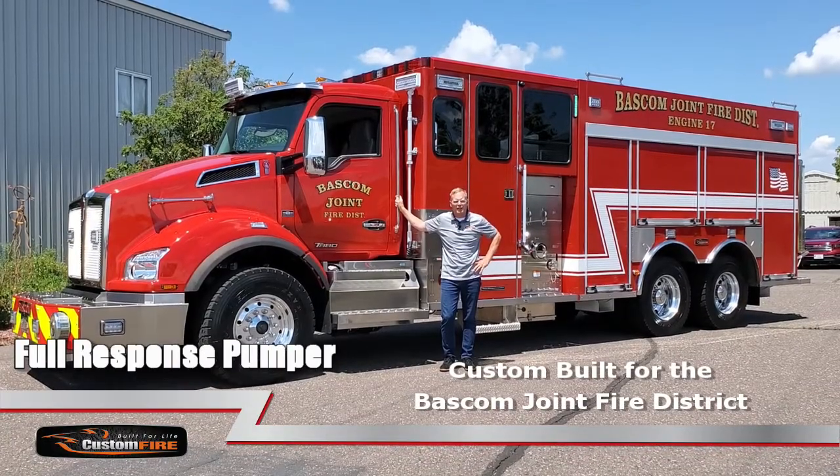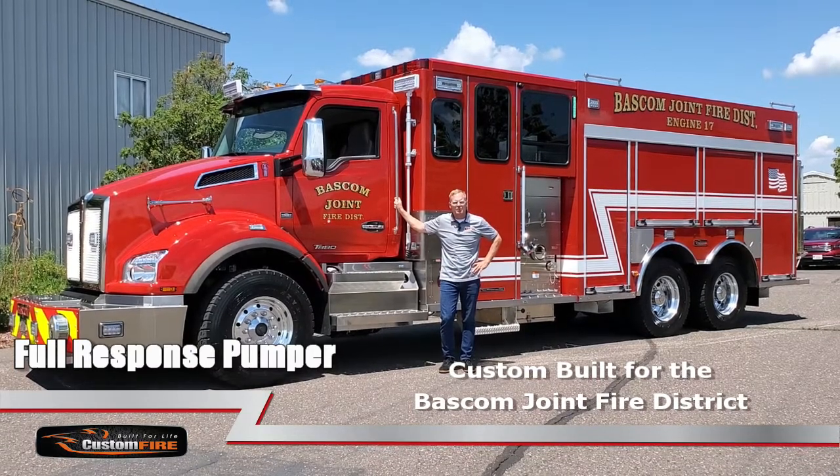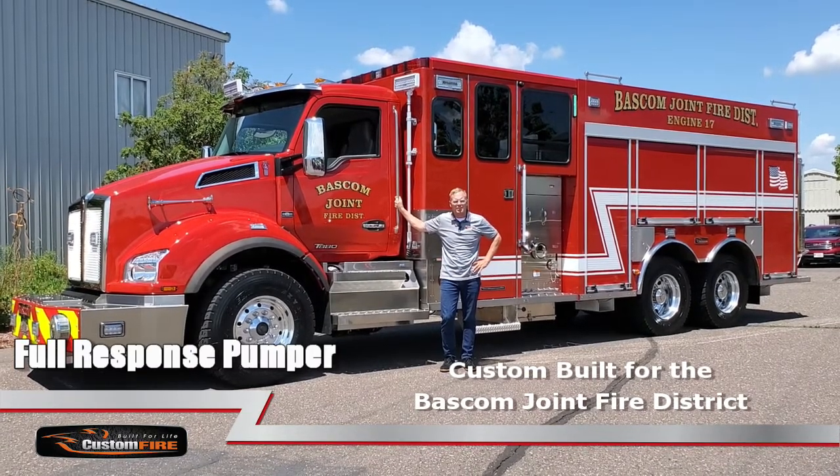Hi, I'm Wade Curvita from Custom Fire, and behind me is a truck we just completed for the Bascom Joint Fire Protection District in Ohio.